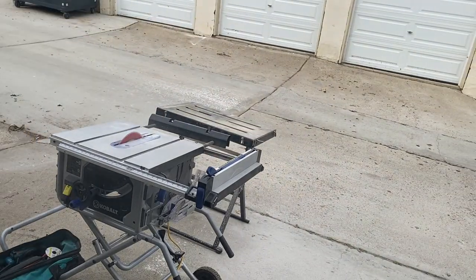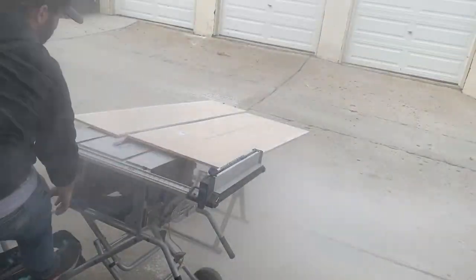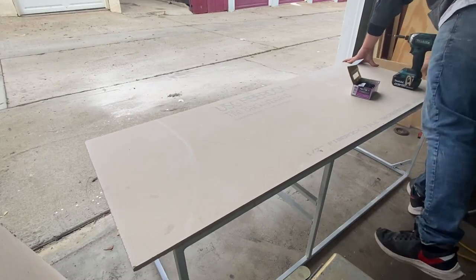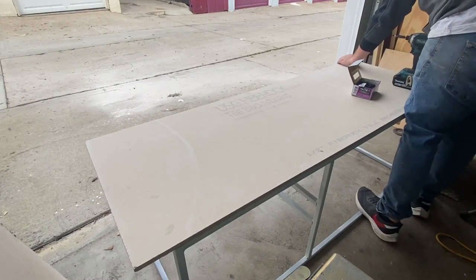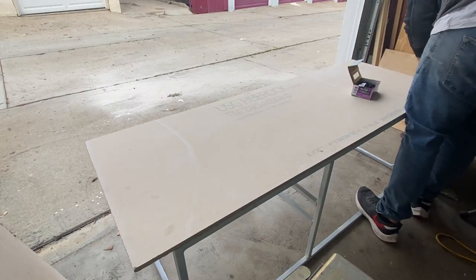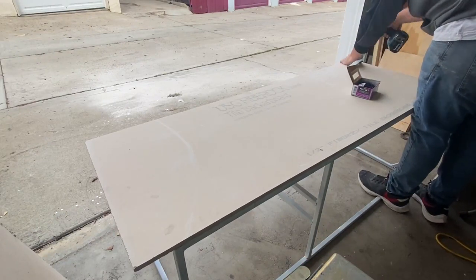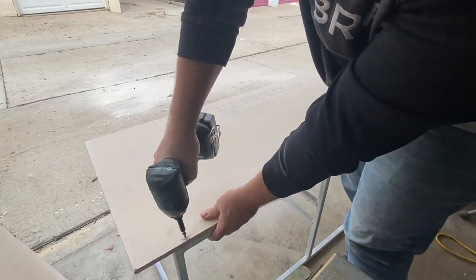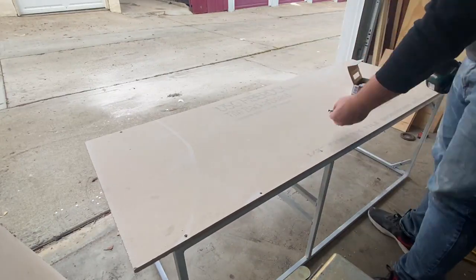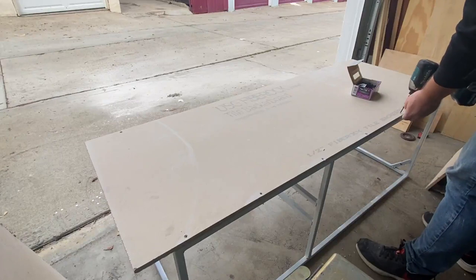Definitely recommend wearing a mask when cutting this with a saw — it creates a very fine dust and is probably not good to be breathing. Now that we've got those four pieces cut I'm going to line up the first one. I laid this out so that the two sides are overhung by the front and back — the two sides are the exact width of the frame, and then the front and back are an extra inch longer to cover up the half-inch hardy backer.